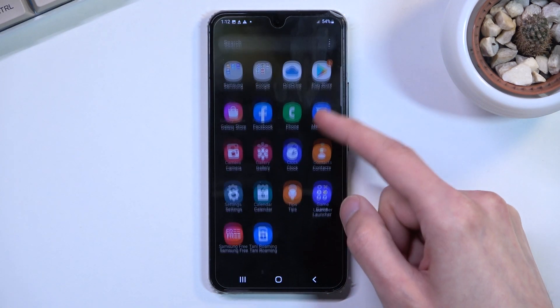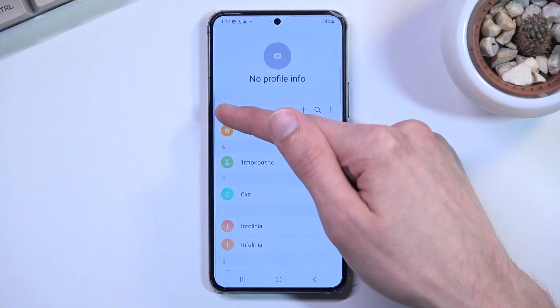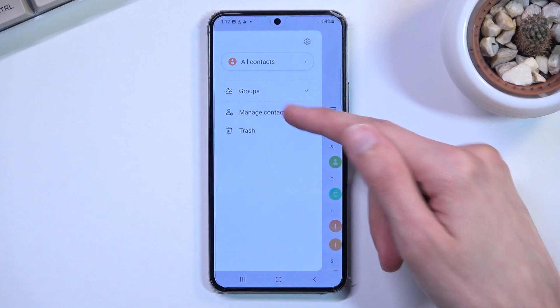To get started, you will want to open up your contacts application. From here, tap on the three bars right up here and navigate to Manage Contacts.